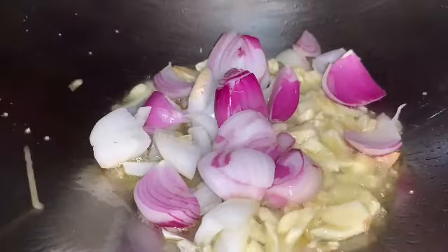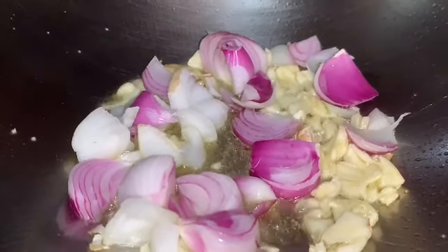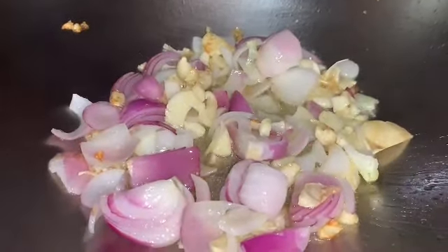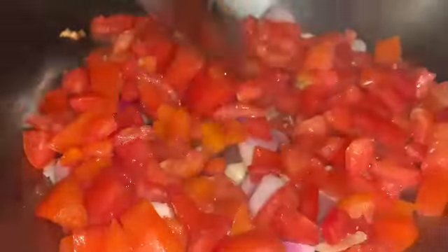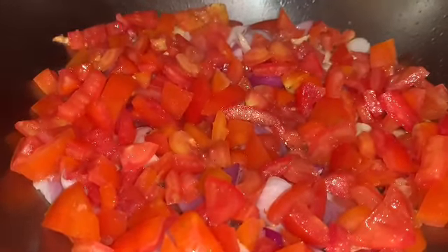So let's get started — nagsisimula sa masarap na paggisa. Painitin ang mantika, saute the garlic. Lagay na po natin ang ating bawang — more bawang, more fun! Then we're gonna add the onions — mga dalawang cloves ng sibuyas para malasang-malasa ang ating ginigisa. After we saute the garlic and onions, we're gonna add ang ating kamatis — more than 1/4 kilo of tomatoes para makatas ang ating caldereta.